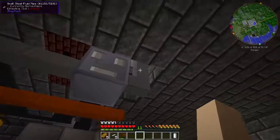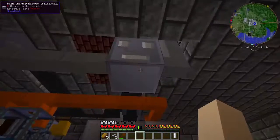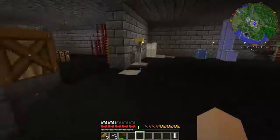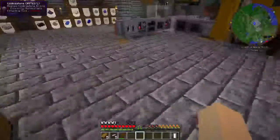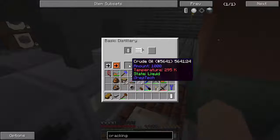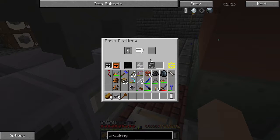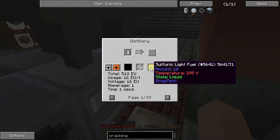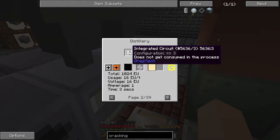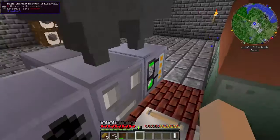To make this work you'll also need a chemical reactor and a distillery. My distillery is upstairs, piping into this chemical reactor. The first step is to send oil in with an integrated circuit — I've chosen number two, so we'll be making sulfuric light fuel. You can also make sulfuric heavy fuel with configuration three.